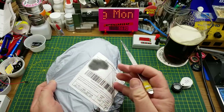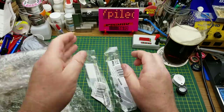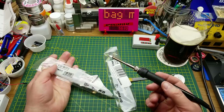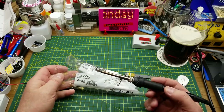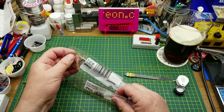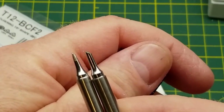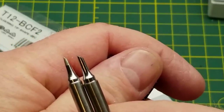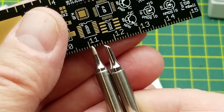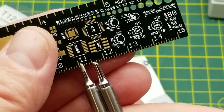Soldering iron tips - specifically for this T12 iron that I was gifted some months ago. It came from the factory with a large chisel tip, which is a little thick for circuit board work, so I got these two with finer tips. Both are the same shape of tip, which I prefer. One looks about 1 to 1.5 millimeters, and the other looks about 2.5 to maybe 3 millimeters.